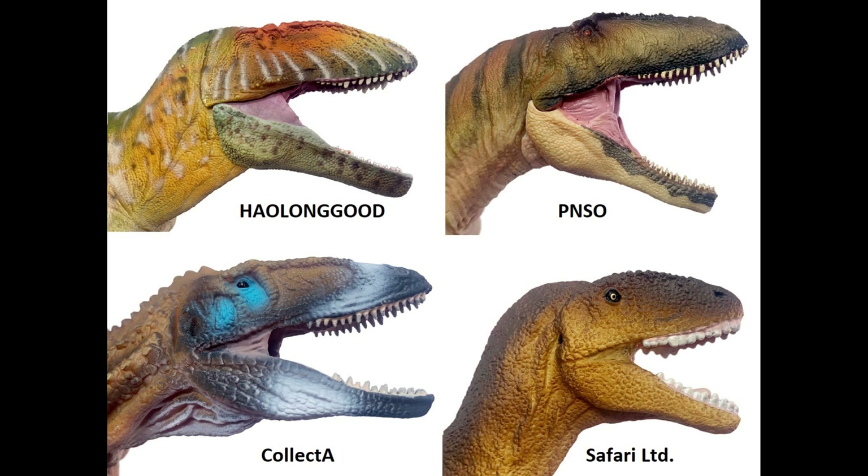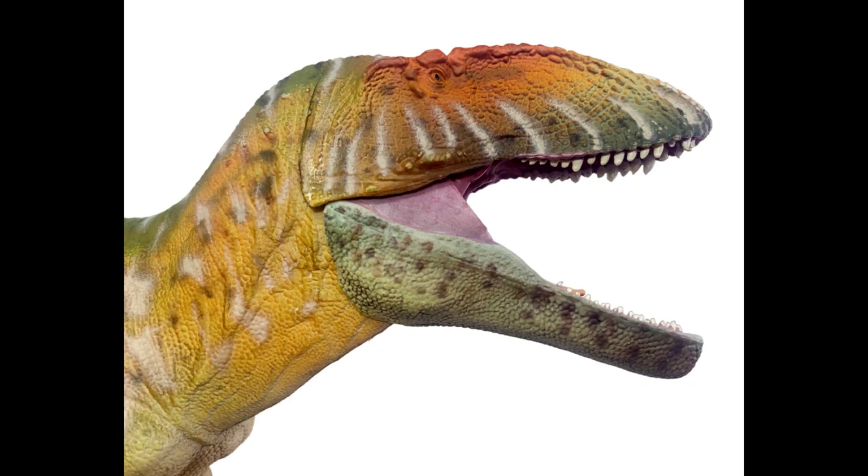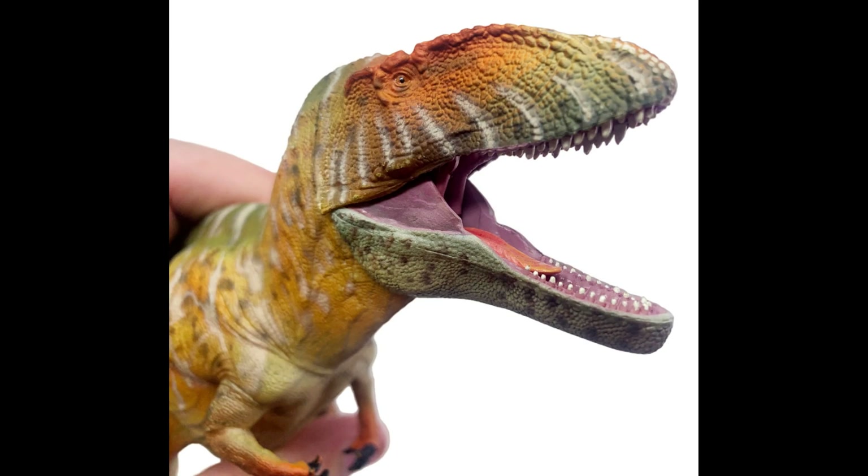Mugshot time — let's take a look at the faces side by side. Beautiful skulls all around, but the Safari LTD one comes short, literally — it's a shorter skull than all the others. My favorite skull from these figures has to be the Hollingood skull sculpt, mostly because it fits the proportions, has great detail, but is also fleshed out and not shrink-wrapped. Plus it has lips, and not many dinosaur figures have lips on them.